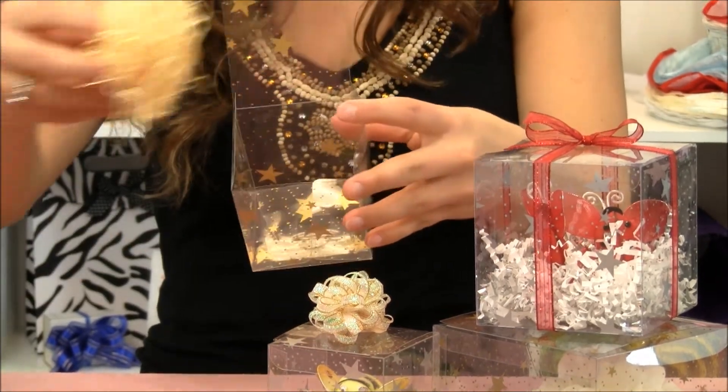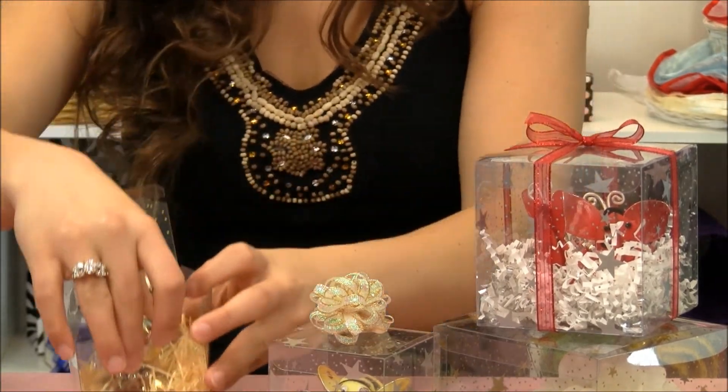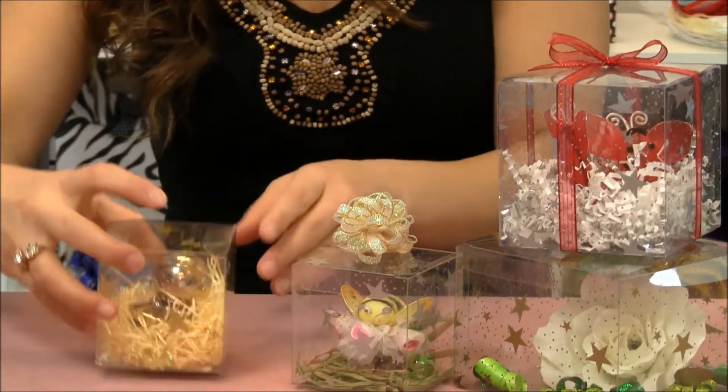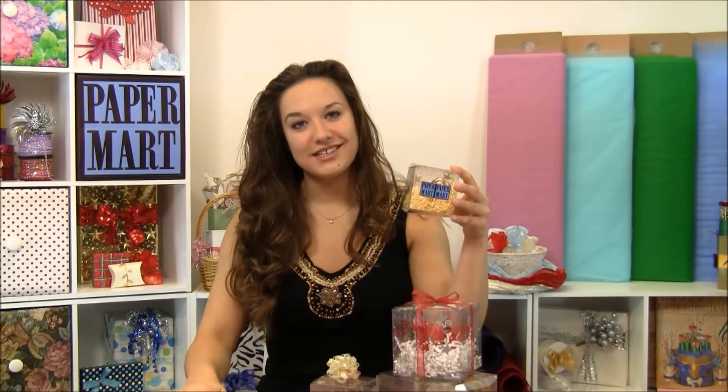Now I'm ready to add my shreds and my gift. Tuck the top, add your company's logo and you're set to go. Remember, you can find our clear Tuck Top boxes at our website at PaperMart.com. Thanks for watching.